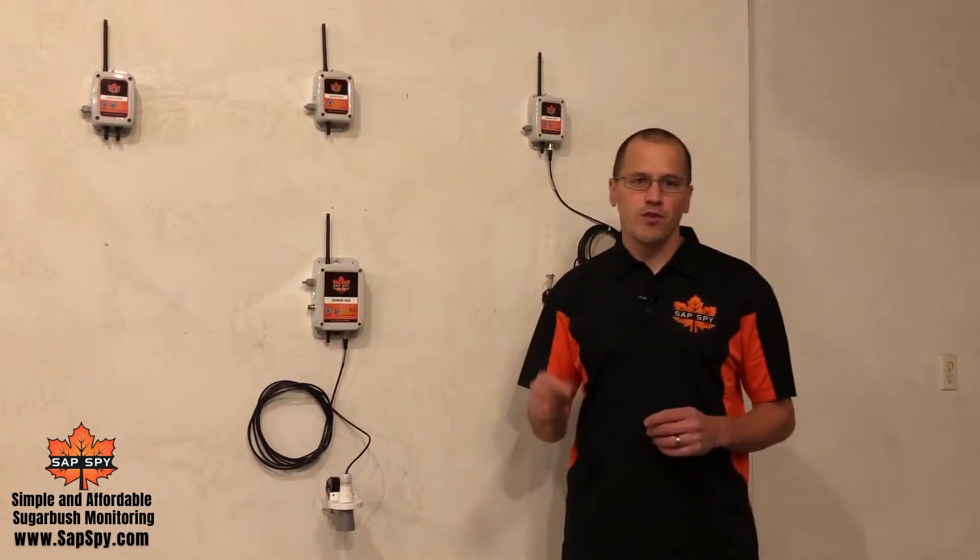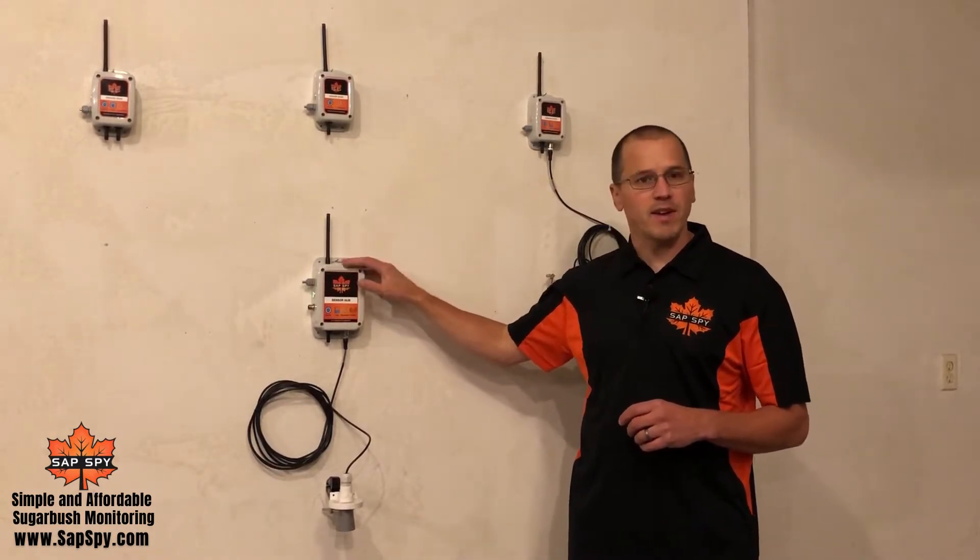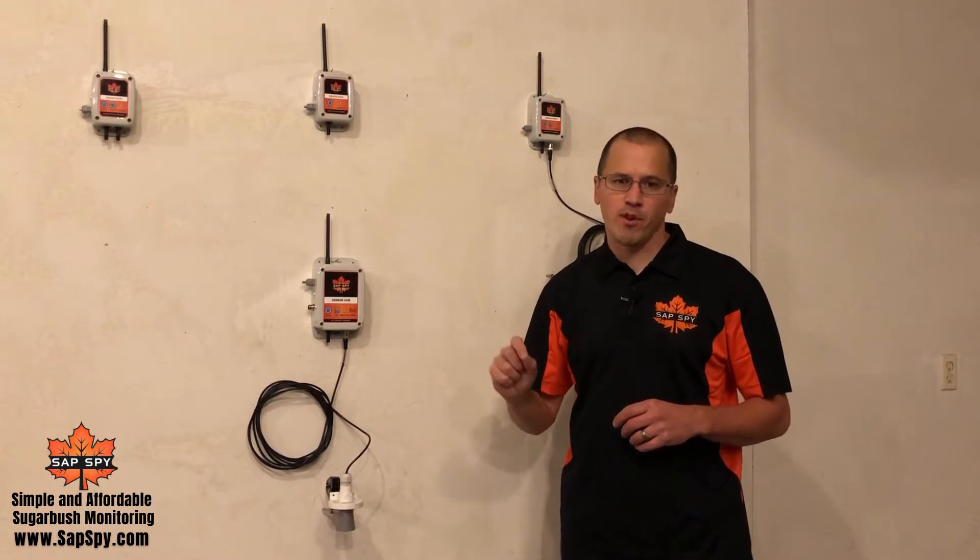We're here today to introduce you to a new feature of the SASPY monitoring system. The SASPY system now is capable of sensor nodes.